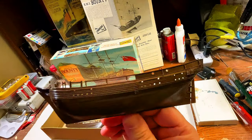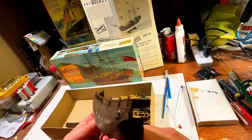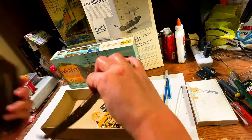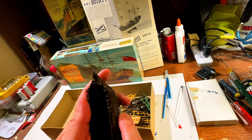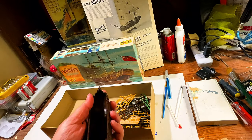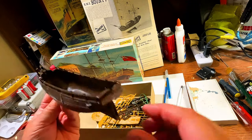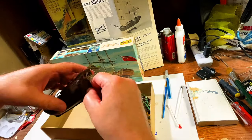Now let's look at the actual parts. This looks like it would be the port side — really nice detail for the 1960s. You can see the wood grain. And here's the starboard side. Let's put these together and see how they fit. There's some flash on these, so it looks like this has really been in the box since it was released. It's a pretty good-sized model.